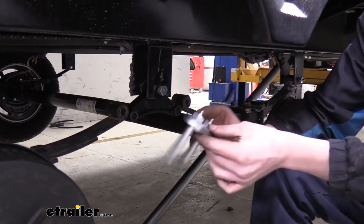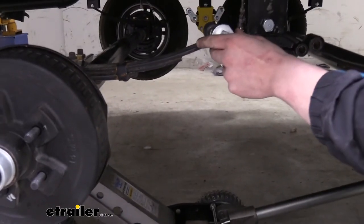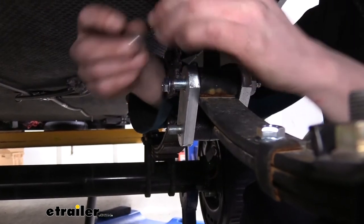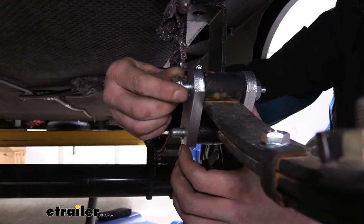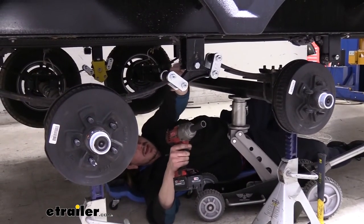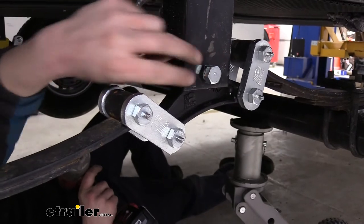Next, take the pre-assembled shackles and put those into place. The ends are too close together to fit, so use the jack to raise up on the axle just to the point where it slides together. Place the other shackle on the backside and it'll slide into place, then follow up with a couple of nuts. Do the same thing on the other side of the equalizer with the other shackle. Now that all hardware is loosely installed, we can go back and tighten it down. With the shackles, some are already pre-seated but the ones we still need to seat — run those until there's a little bit of tension.